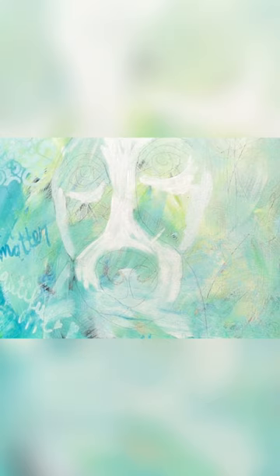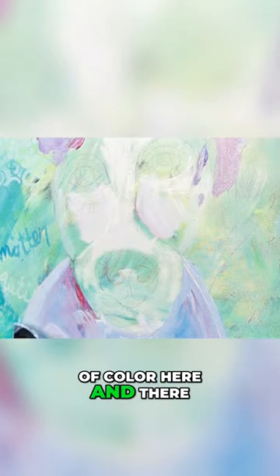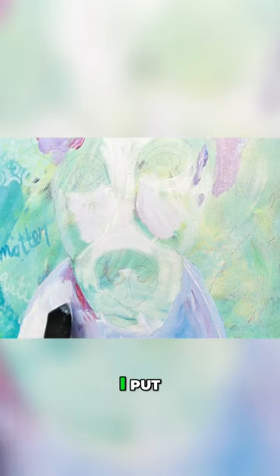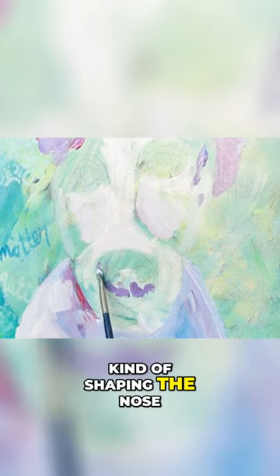My poor Bengal. Now I'm starting to block in a little bit of color here and there. I've put some pinks and blues, kind of shaping the nose.